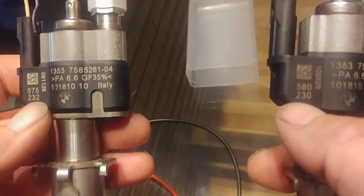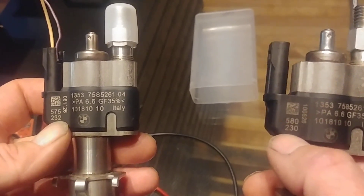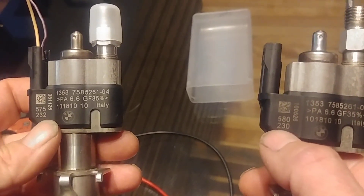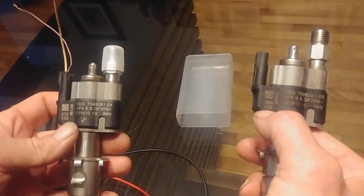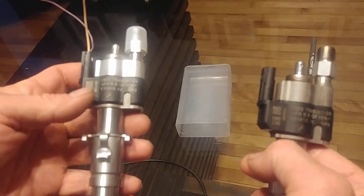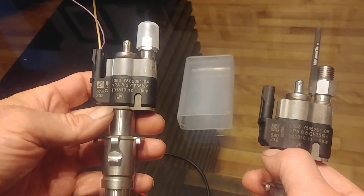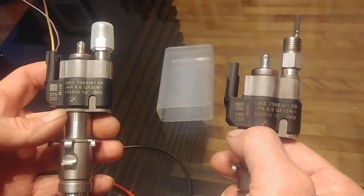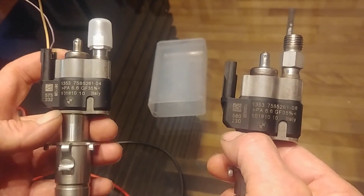After you've replaced the injectors, you go into Service Functions, Program or Calibrate Injectors, and enter each number that corresponds with the injector. So if this injector is in Cylinder 1, you would enter this number under Cylinder 1. If this injector is in Cylinder 2, you would enter this number into Cylinder 2, and so forth for 3, 4, 5, and 6. Sometimes the DME will take that number, make its own calibration, and change the number somewhat — but rest assured, it's done its job.